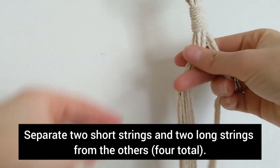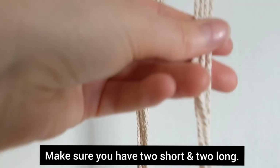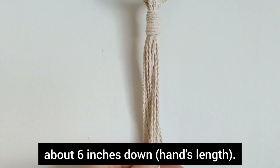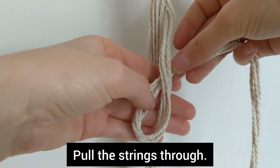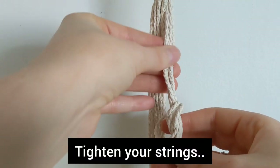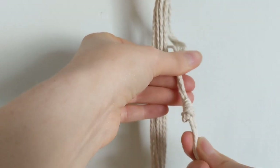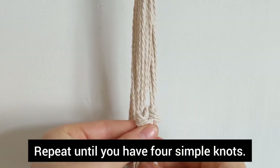Now you want to take 4 strings — 2 short and 2 long — checking the bottom to make sure you have 2 short ones and 2 long ones. You're going to make a simple knot about 6 inches down from the barrel knot. Make a loop hole with all 4 strings, pull the ends of the string through the hole, and tighten your strings making sure the knot is 6 inches down. Repeat this process until you have 4 simple knots, making sure each knot has 2 short and 2 long strings.